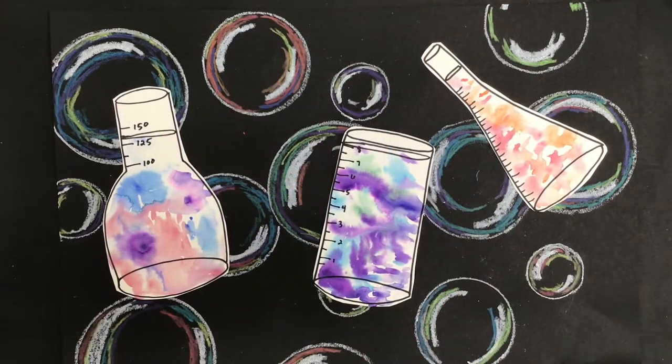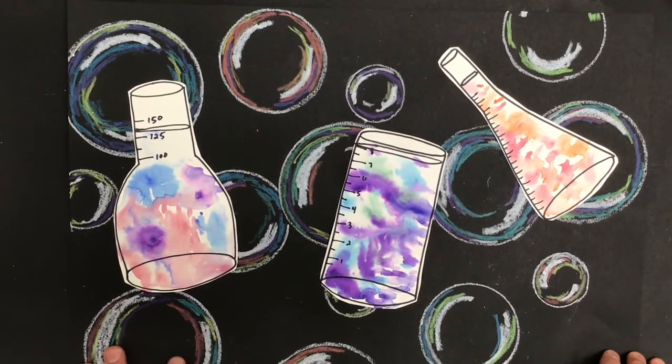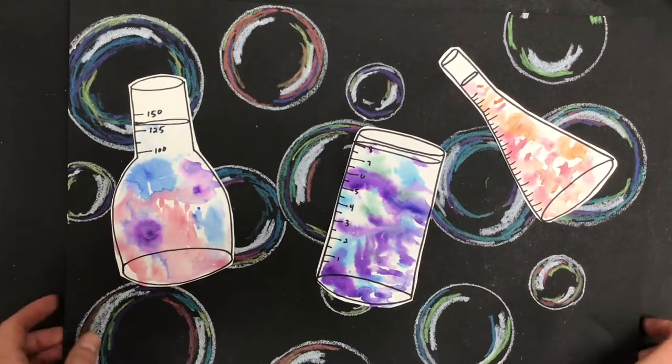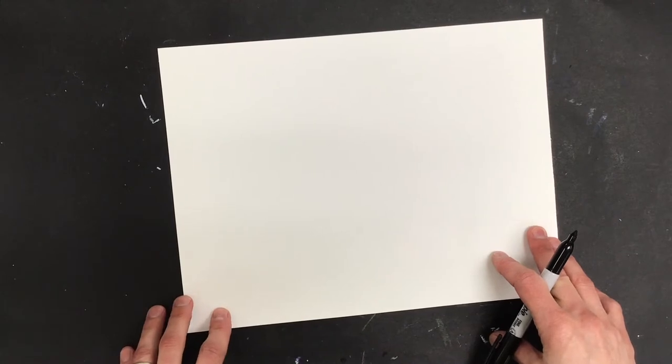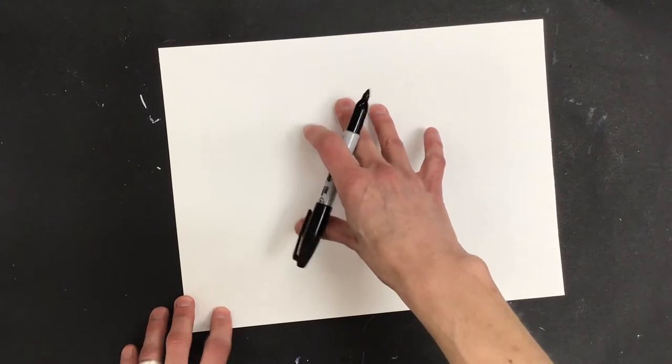Today we are taking two-dimensional shapes and making them look three-dimensional. We're going to be practicing drawing some beakers and also some bubbles. Here I have a plain sheet of paper and I'm going to start with a sharpie — you could start with a pencil if you want. We're going to be drawing three different beakers, and I'm going to start with one in the center so I have room on the edges.